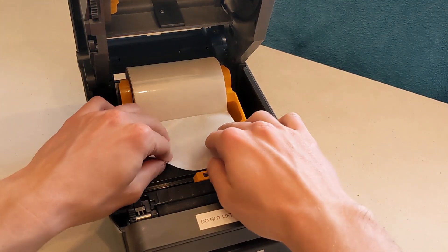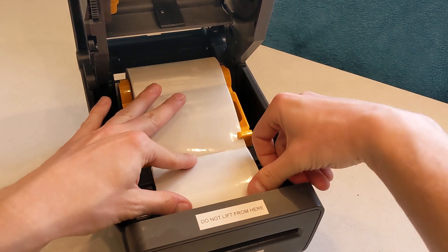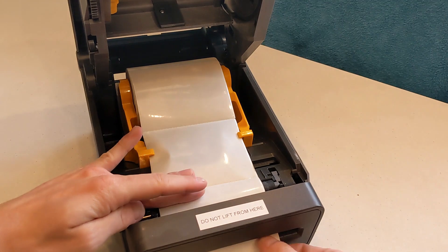Now bring the first badge over the roller at the front of the printer. Feed it through the slot so about an inch hangs out the front of the printer.